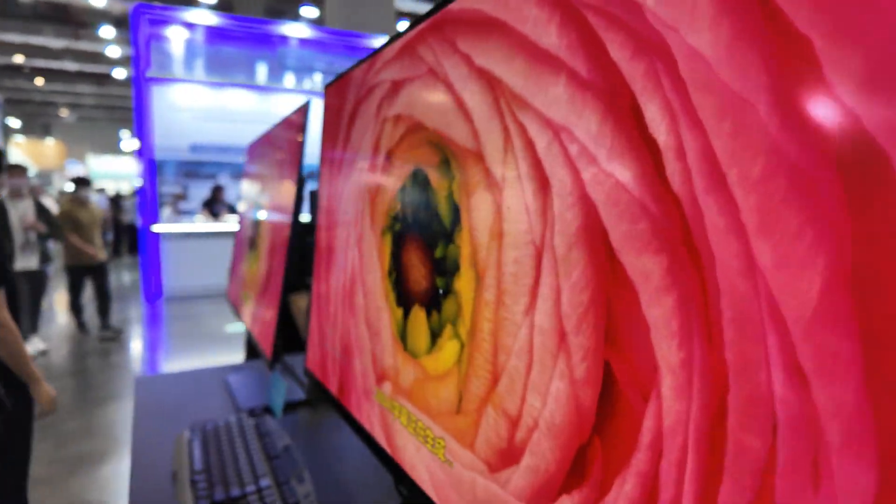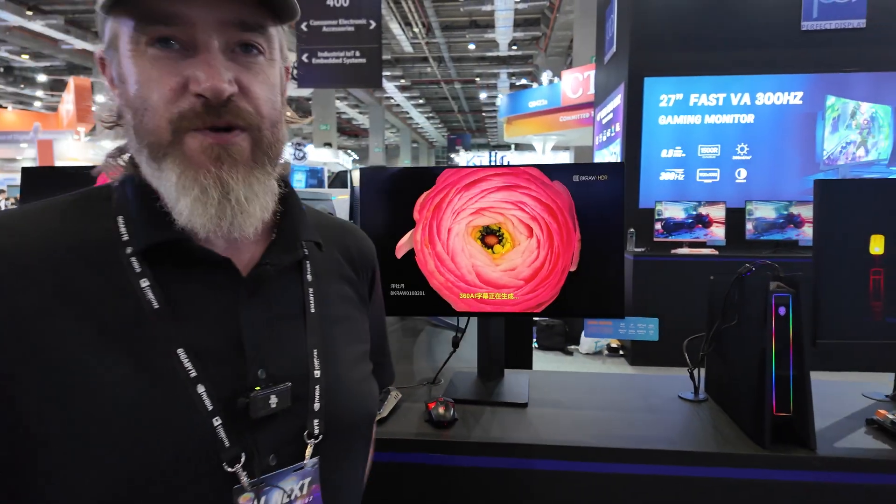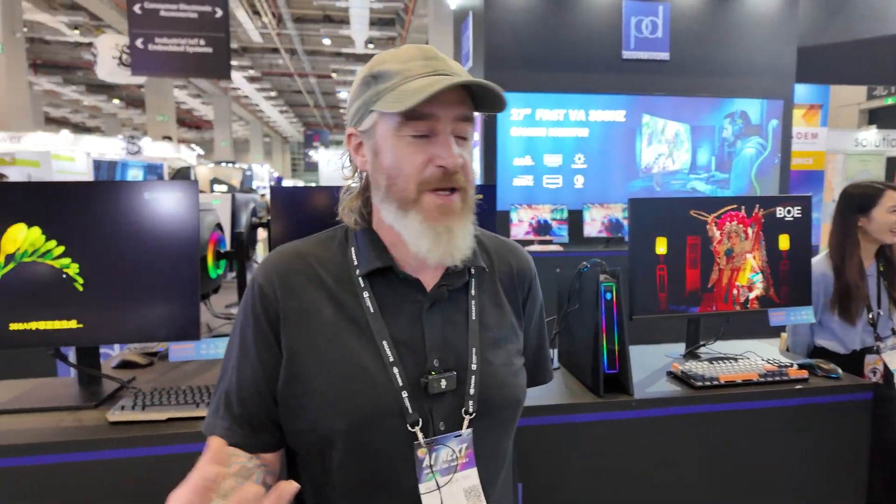It's got really nice colors, really great contrast ratios — absolutely fantastic for that kind of thing. The colors really pop on them.